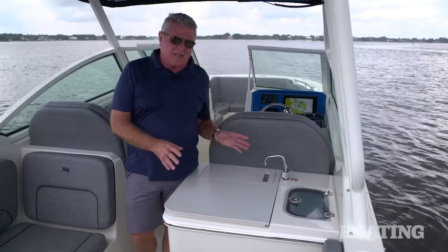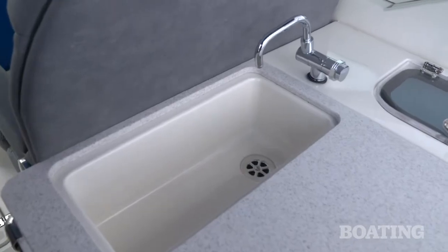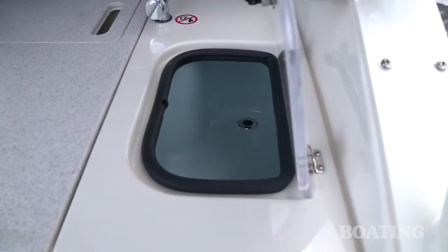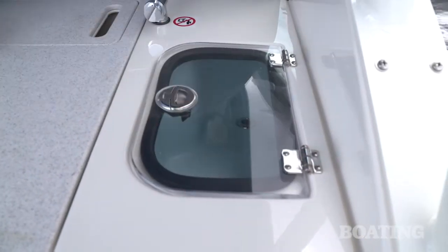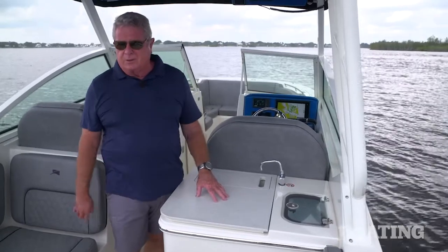After the captain's seats, you've got the standard entertainment galley. There's a freshwater sink, a cooler — and I like the clear lid on it; you can see what you're going for before you reach in. Down below, you've got a slide-out angle, and all of this can be optioned up with a grill and an electric refrigerator.